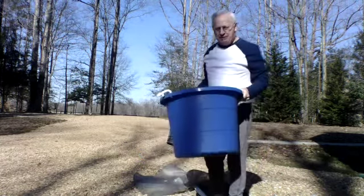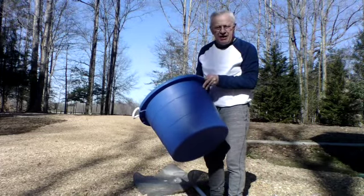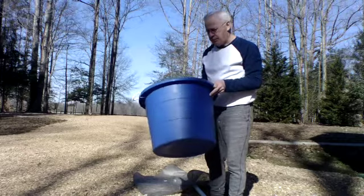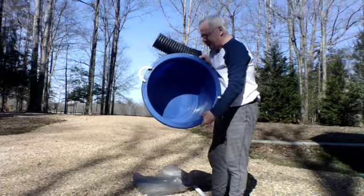This is the container that I purchased at Lowe's. I think it was around $5 each — it was a very good price. And you can see, this is a large container, and it's 18 gallons.